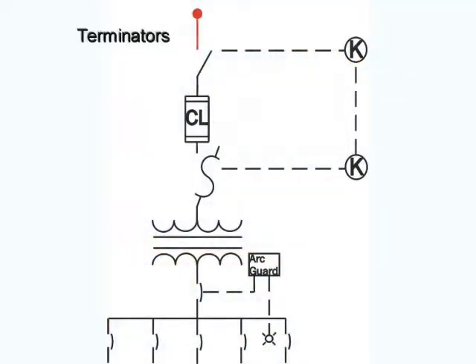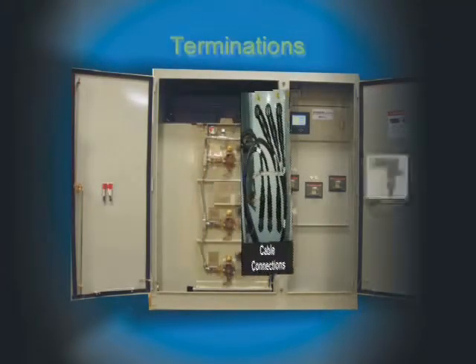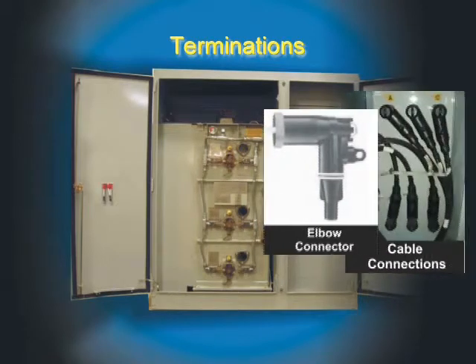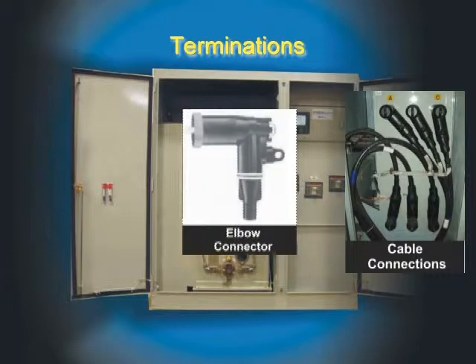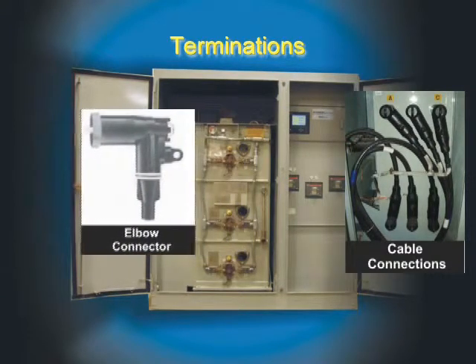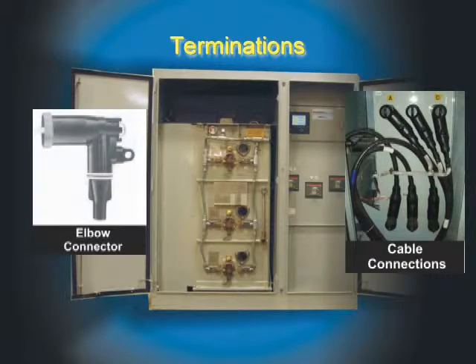We will begin with the cable entry point and the connections on the primary side of the Mini-Sub. The Mini-Sub's cables are terminated using the ANSI 386 system, instead of the usual dirt-accumulating stress cone design. This termination system, in use for over 30 years, provides a dead-front, watertight connection for the life of the unit, keeping maintenance personnel free from the dangers of exposed buss.